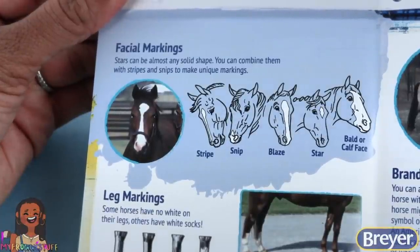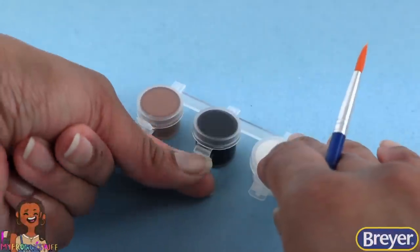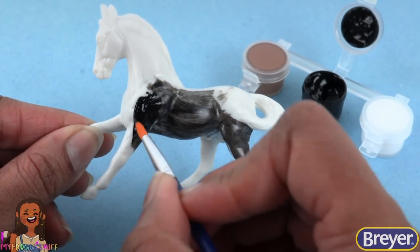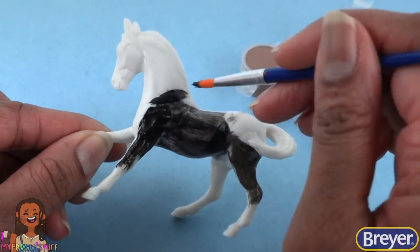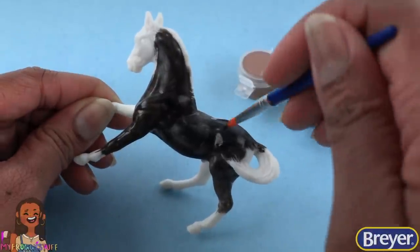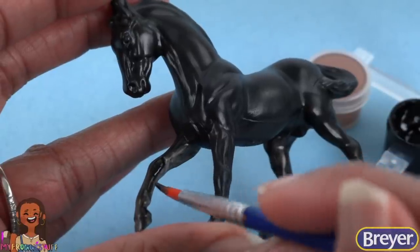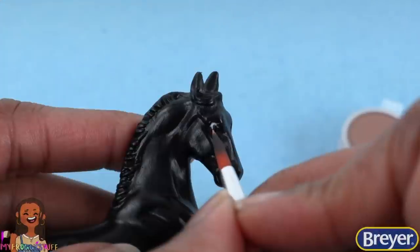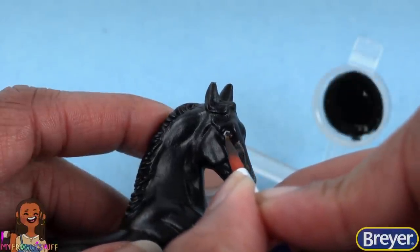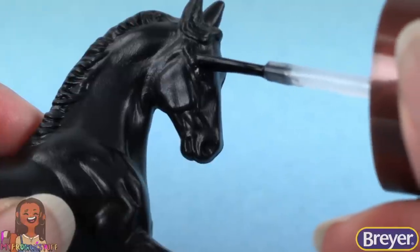Look at all the facial markings. Now we just have to pick out a horse and start painting. I'm using black paint to paint one of the horses all black. When I first started painting model horses, all my horses were black, because for me this is the easiest one to do. All you have to do is paint thin layers of black paint, letting it dry between each one. Look for areas that need a few touch-ups. I added the tiniest touch of white paint to the back of the eye, then clean it up with more black paint, allow it to dry, and add a little touch of clear nail polish for a shine.